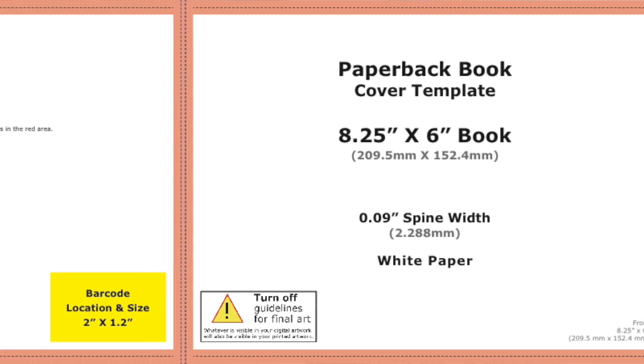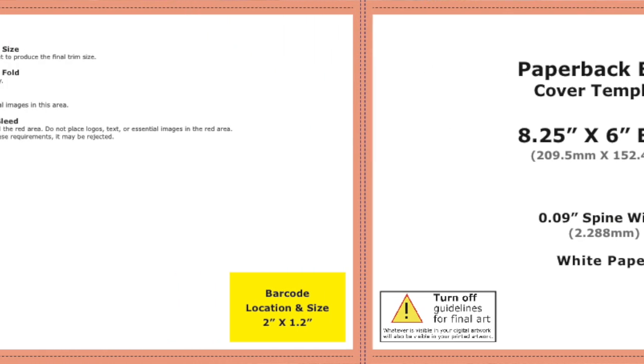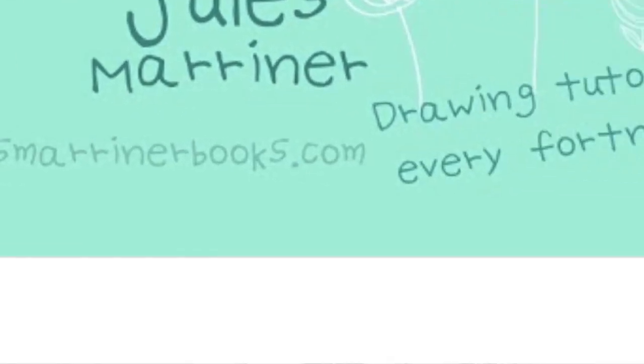If you're working with KDP then they have a template maker which is really helpful with this, but if you're working with a printer then send them your dimensions and ask them if they can make up a template for you to work from — they should do this. Before we go on to step two, make sure that you subscribe to the channel and ding that bell notification so that you never miss an upload.